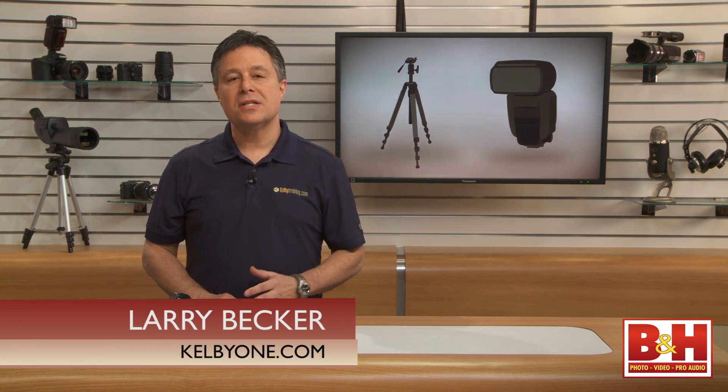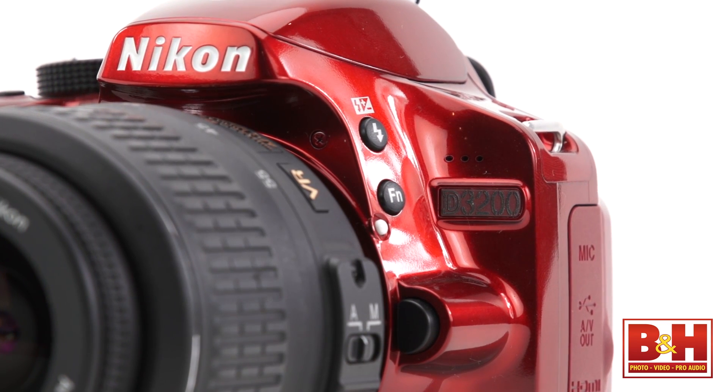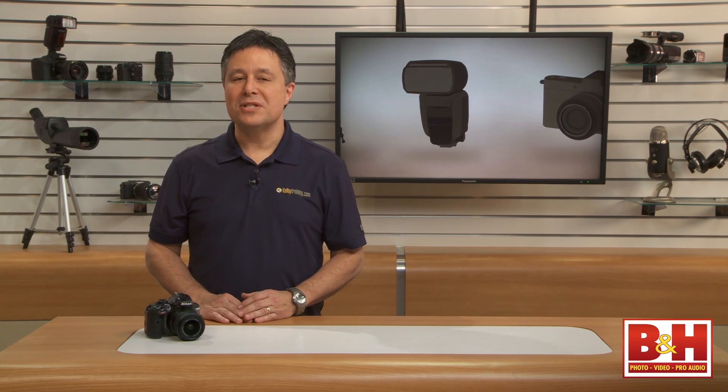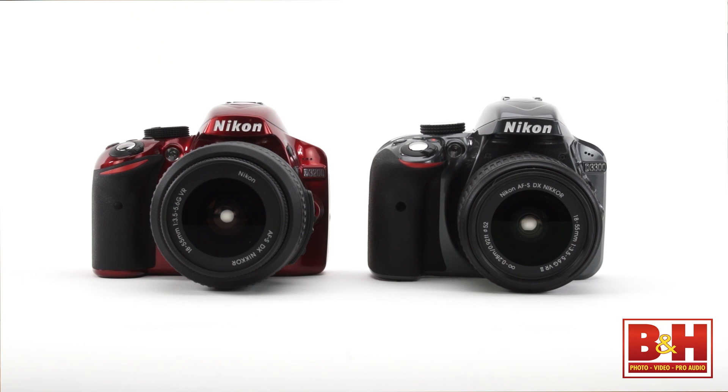It hasn't been long since Nikon released the D3200 and now there's a D3300, but as I discovered while talking with the Nikon folks in January, these two DX format models will coexist at the entry level in the Nikon DSLR lineup.